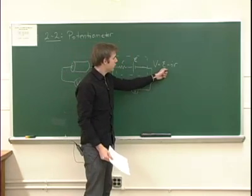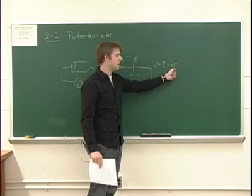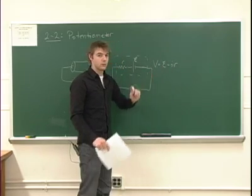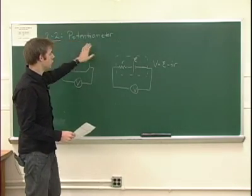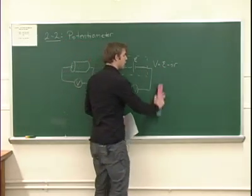If we want to measure the EMF, we should try to eliminate the current. If we can make the current smaller and smaller, this second term becomes negligible and the voltage becomes approximately equal to the EMF. So the potentiometer is something that we use in order to eliminate this current — we're going to actually measure the EMF of something without drawing current.